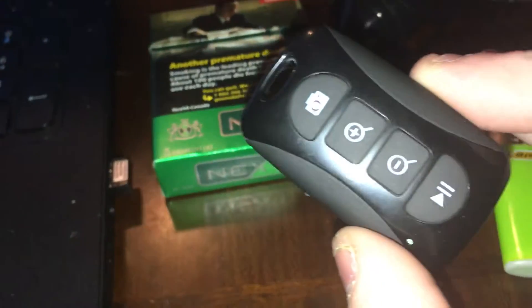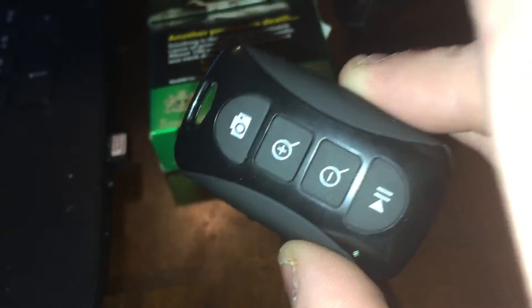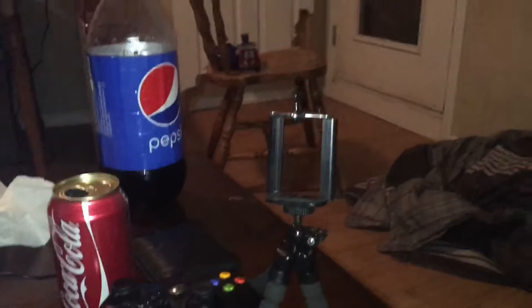It's bluetooth. As you can see, it comes with a remote. You can use the shutter, the volume up and volume down keys, and then the play button right there. It's bluetooth and comes with one of those small circular batteries. You can adjust it, push it down even more, and you can fit any phone you want.